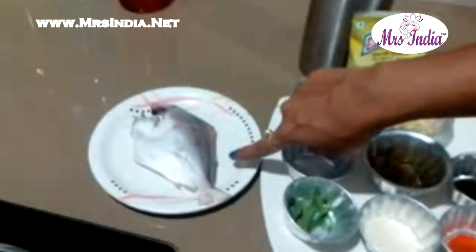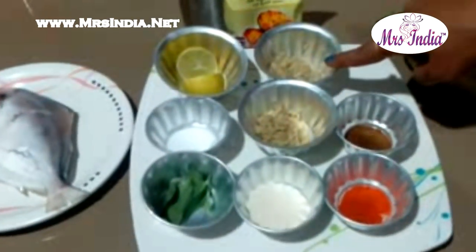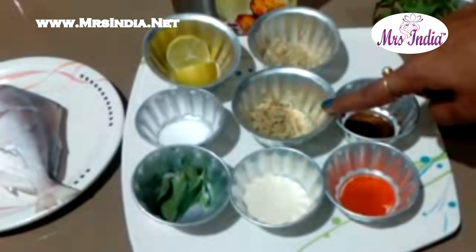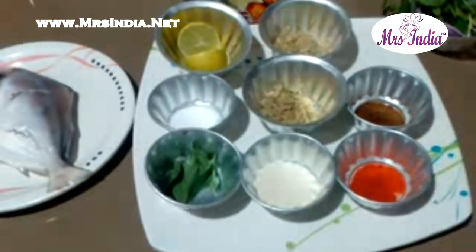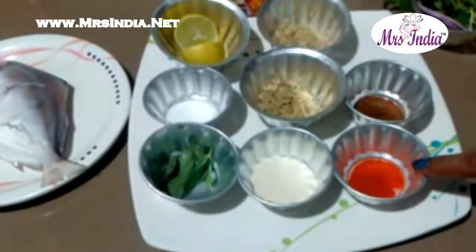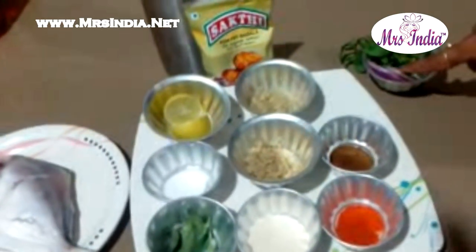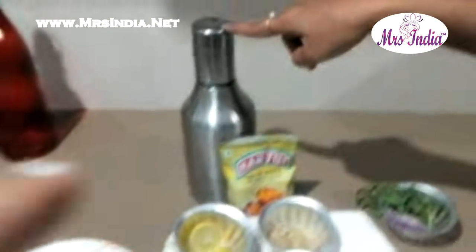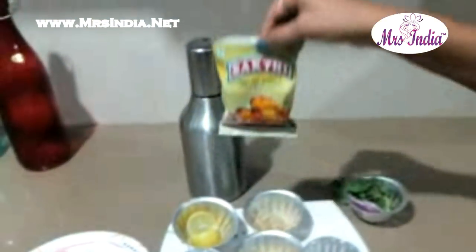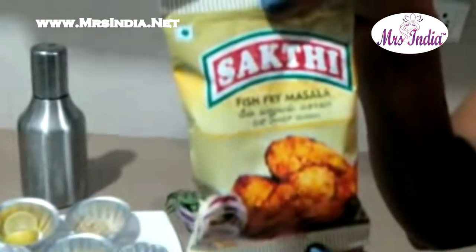We need pomfret fish, lemon, salt, curry leaves, ginger paste, garlic paste, rava and rice flour together, chilli powder, cumin seeds powder, onion to garnish, pudina and onion to garnish, and edible oil. And we use fish fry masala from Shakti.